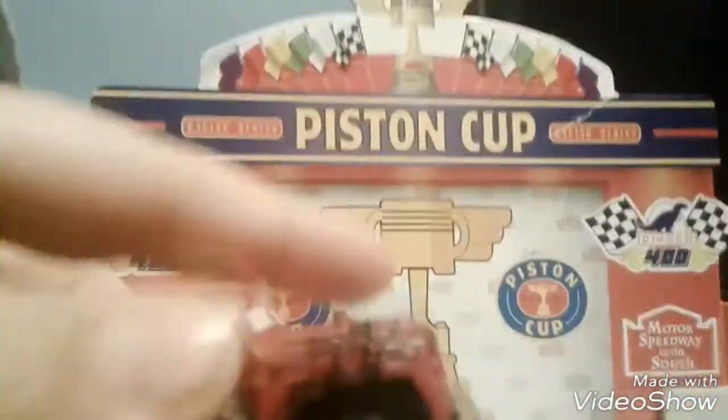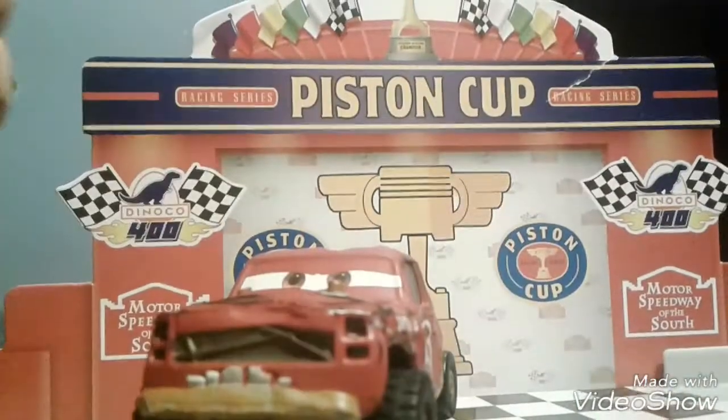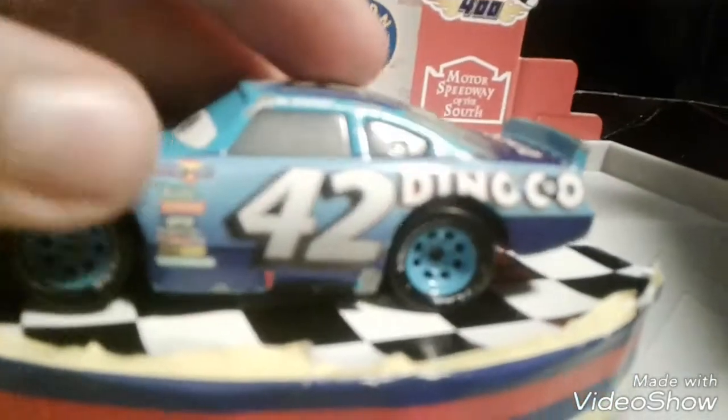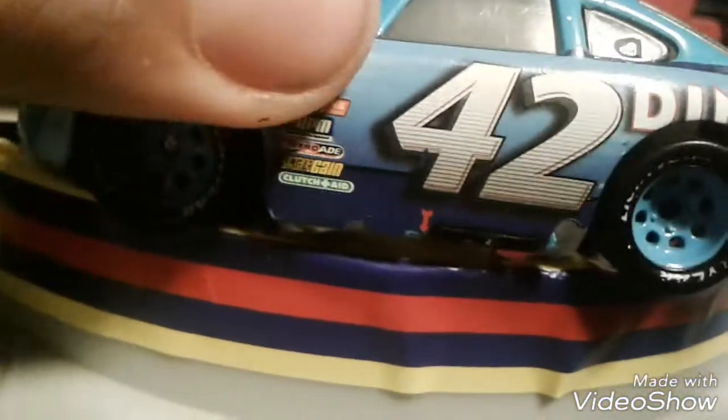We're gonna do another focus on my dirt car compared to Calwetters, cause I can focus it really good. Calwetters — focus on the sponsors right there. See, that is good now.